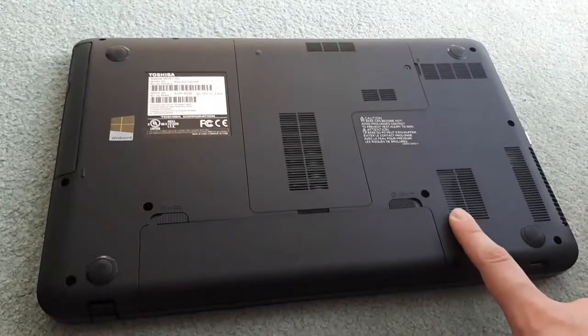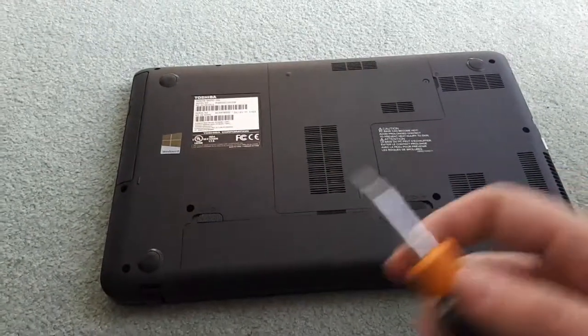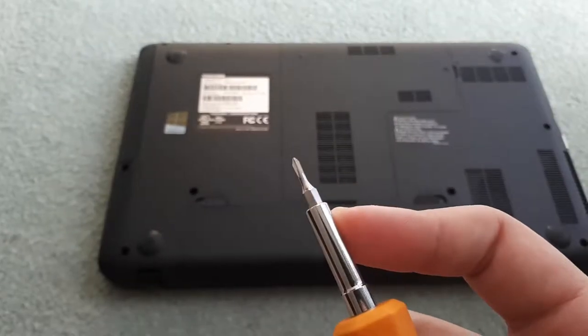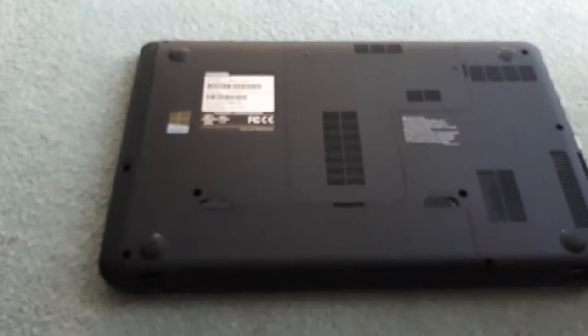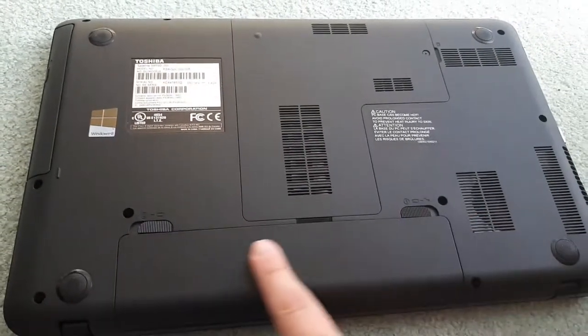Okay, so here's my laptop. We're going to show you how to replace the fan. I'm going to be showing you on a Toshiba Satellite, but this can be done on any laptop. I'm going to be using a small Phillips head screwdriver, but your laptop might have different screws, so you're going to want to check that out.